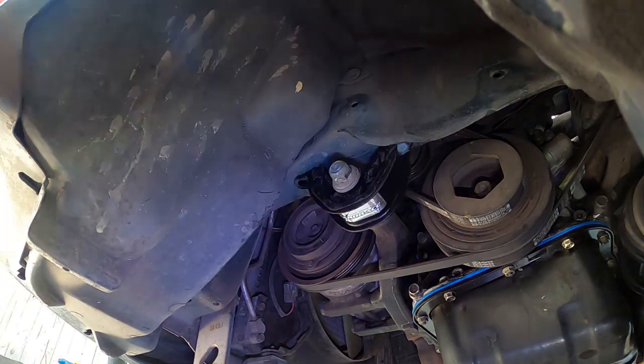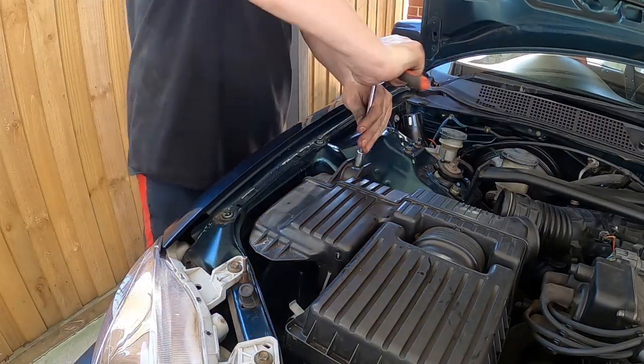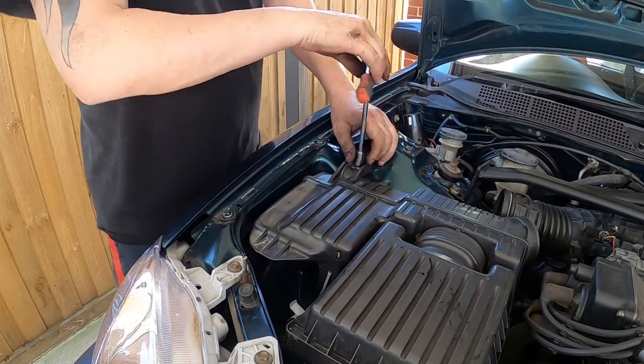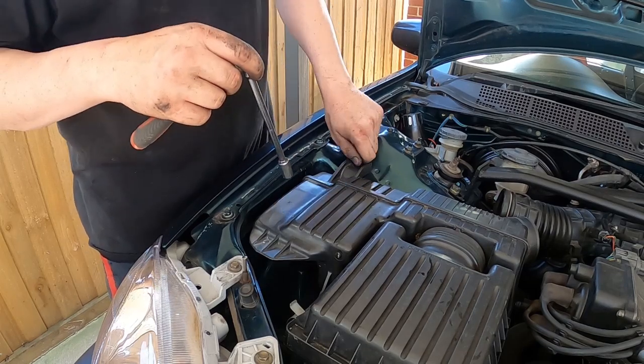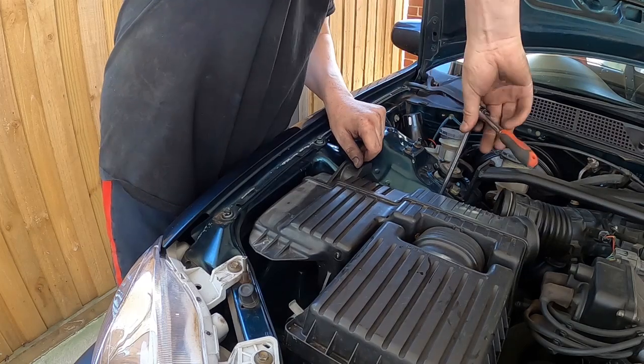To get to the other engine mount you need to take out the air box. It's a shame it's not already roadworthy — otherwise we'd probably be removing this to fit the turbo kit — but it does have to go back on for now.